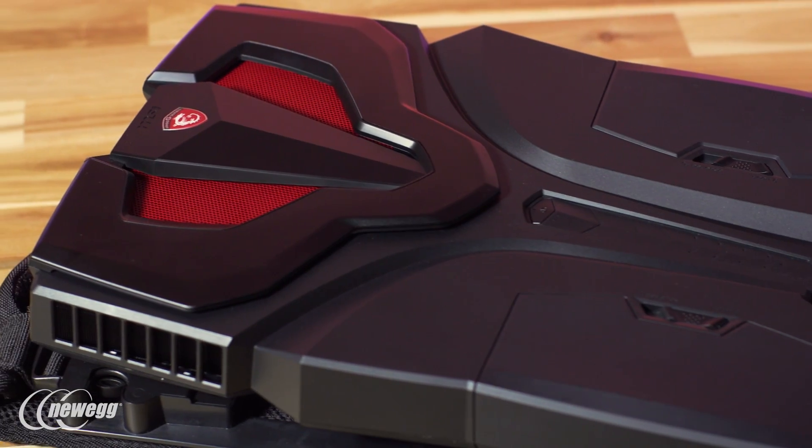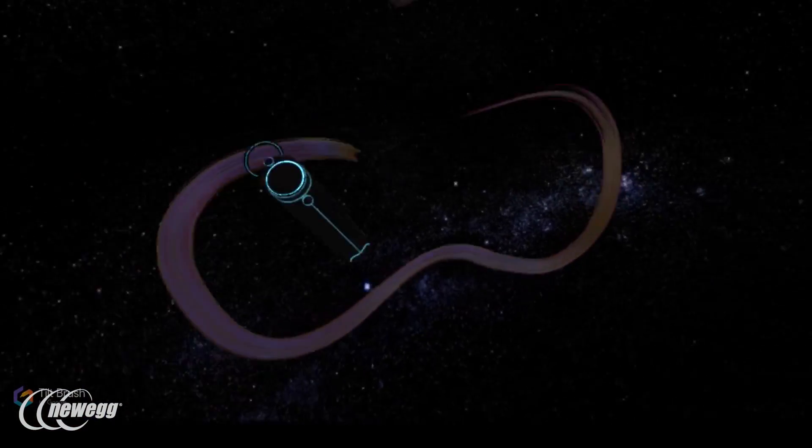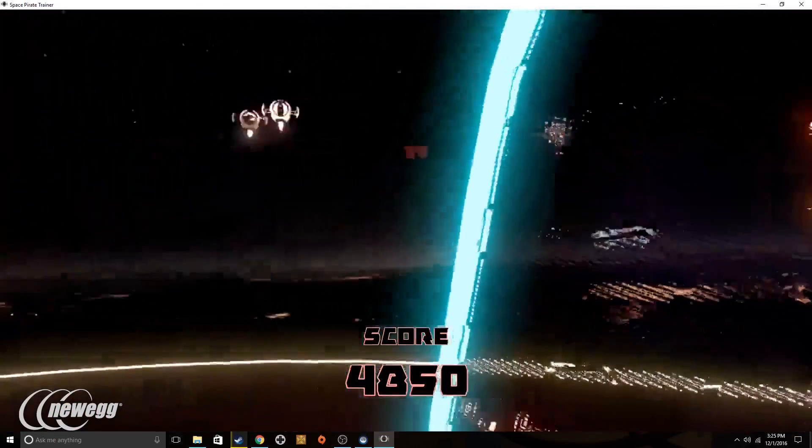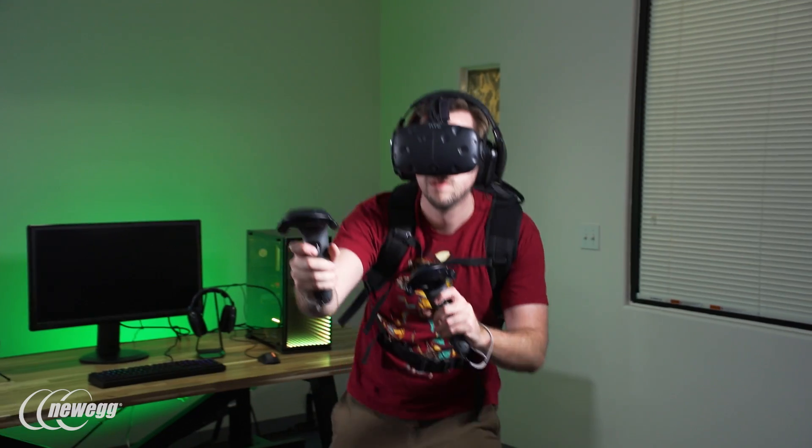The VR1 is at its best with games like Space Pirate Trainer and Tilt Brush, titles in which freedom of movement is essential. Physically dodging is a huge part of Space Pirate Trainer, and not having a cord to worry about underfoot is a big improvement to the play experience.